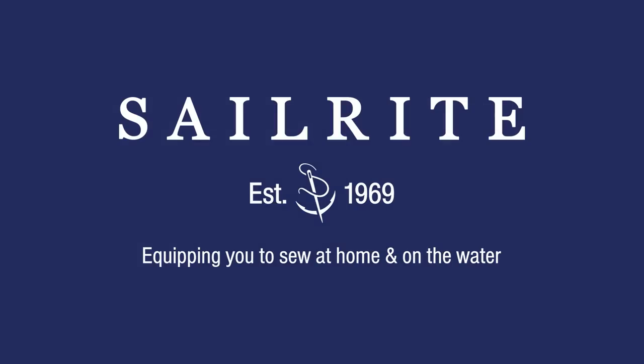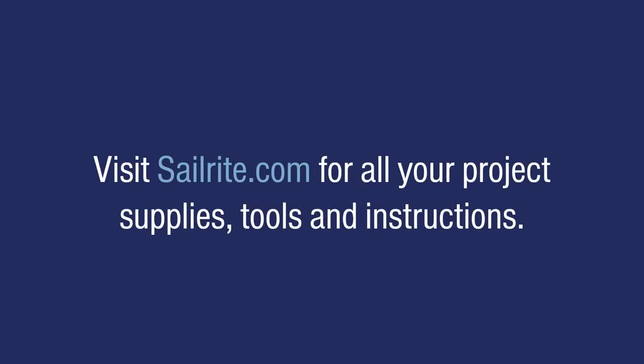It's your loyal patronage to Sailrite that makes these free videos available. I'm Eric Grant, and from all of us here at Sailrite, thanks for watching.